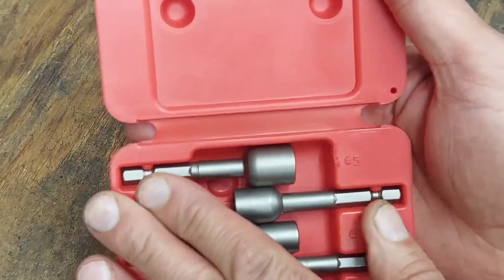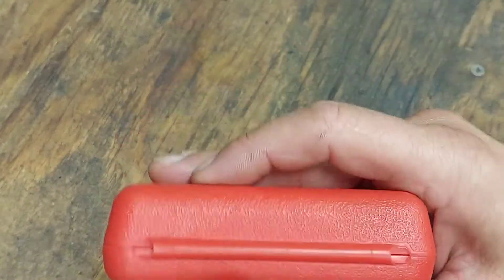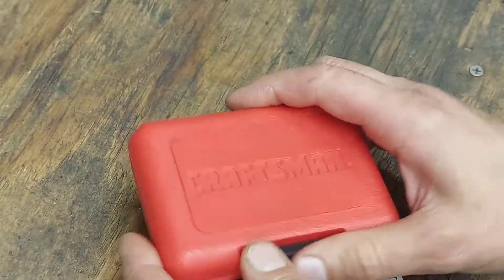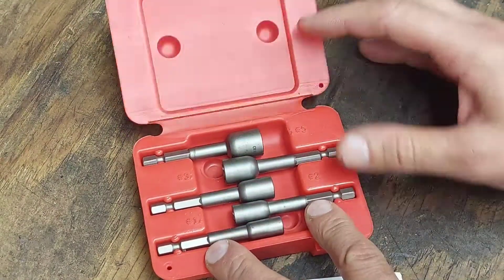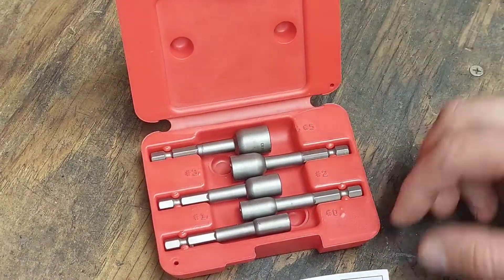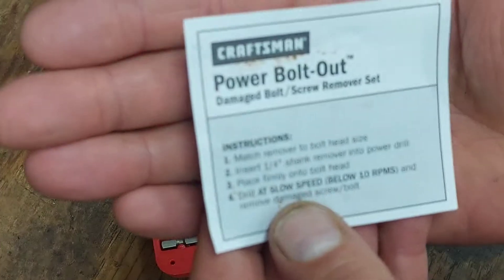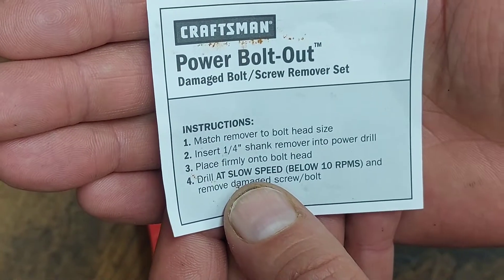It does come with a nice blue molded case with a little slide lock and a single hinge across the back. I've had this set for many years and never really used it, so I figured I'd make a little video about it. It does come with an instruction piece that says to match the remover bolt to head size.